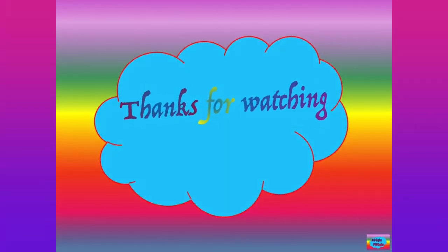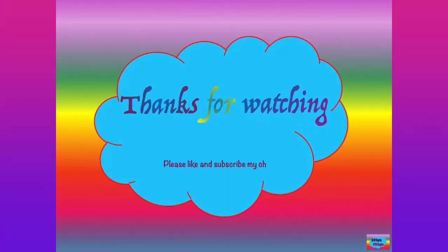Thanks for watching! Also show support by subscribing to my channel and following me on Facebook and Instagram. Bye bye!